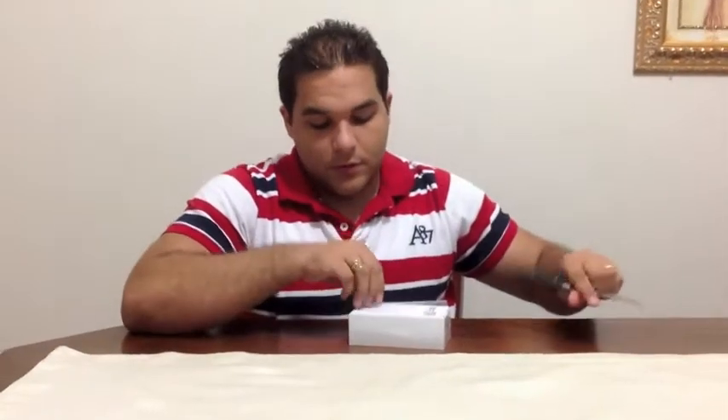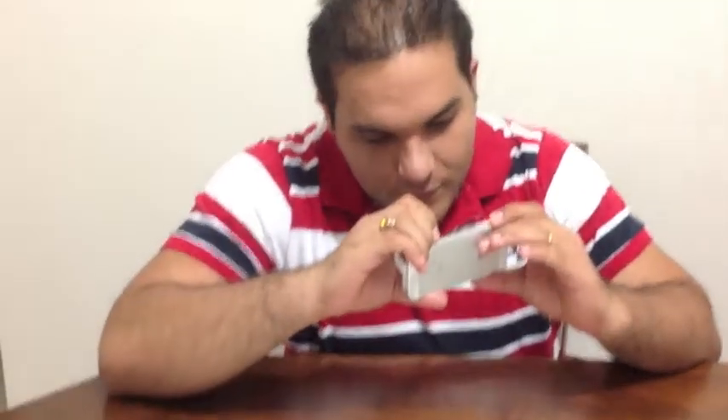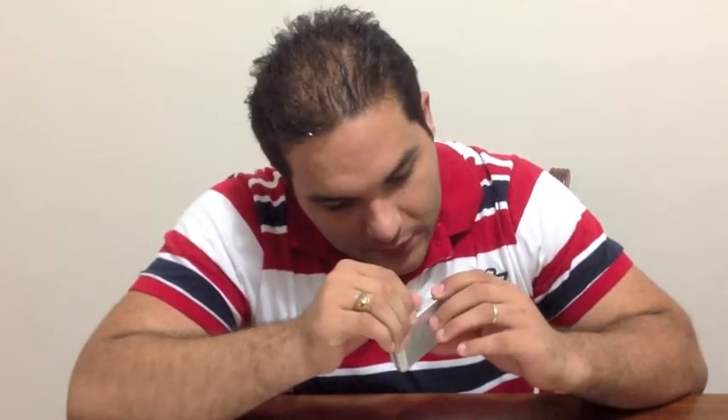Here we go, this is the phone itself. Once you grab it you realize how light this thing is. I'm actually impressed because I've heard a lot about this being really light, but once you hold it you realize the difference. It feels like one of those dummy phones. A lot of people have said that once you hold this thing, oh my god, this is amazing.